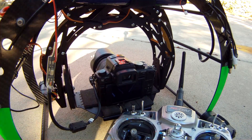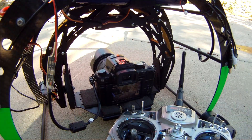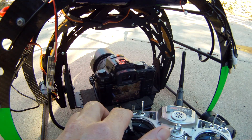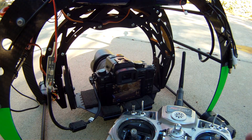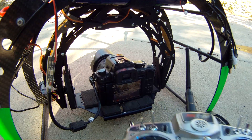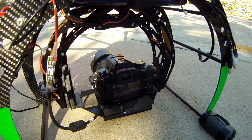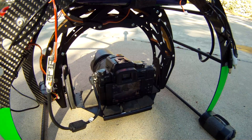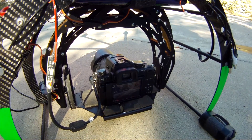One problem that I'm having is right now I'm turning everything on and the remote shutter is working great on the ground and it works great as motors spool up. You can see me testing it. Works on the ground, but once I go to lift the copter off the ground, you'll see the LED on the shutter cable starts blinking and it starts randomly taking photos.